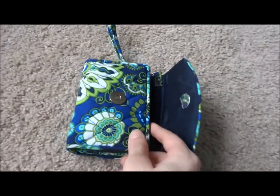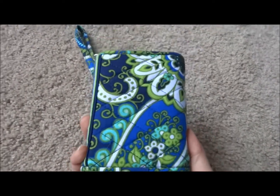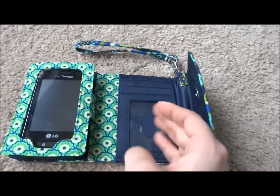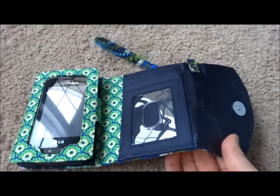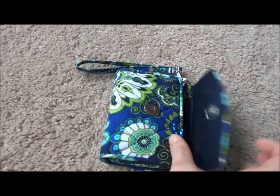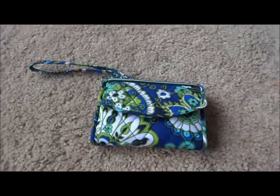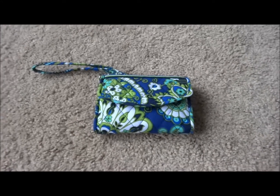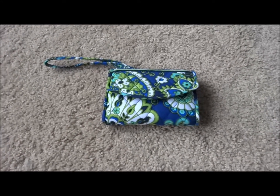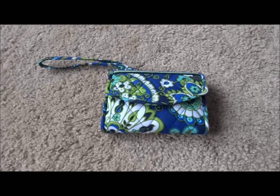The downfall with this Super Smart Wristlet is there is no place for change. If you like to carry change, or if you're paying with cash and get change back, there's no place to put it because there's no zippered pocket for change. I will post a link in the description where you can find it on the Vera Bradley website for more information or to purchase. Any questions or comments, please post below and thanks for watching.